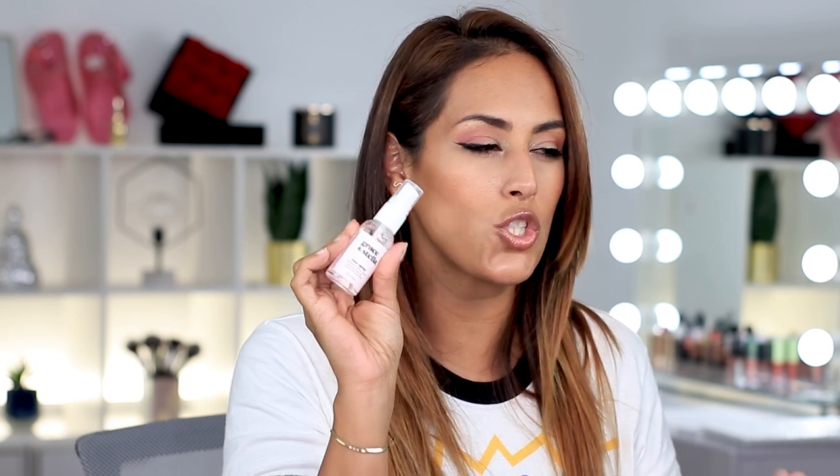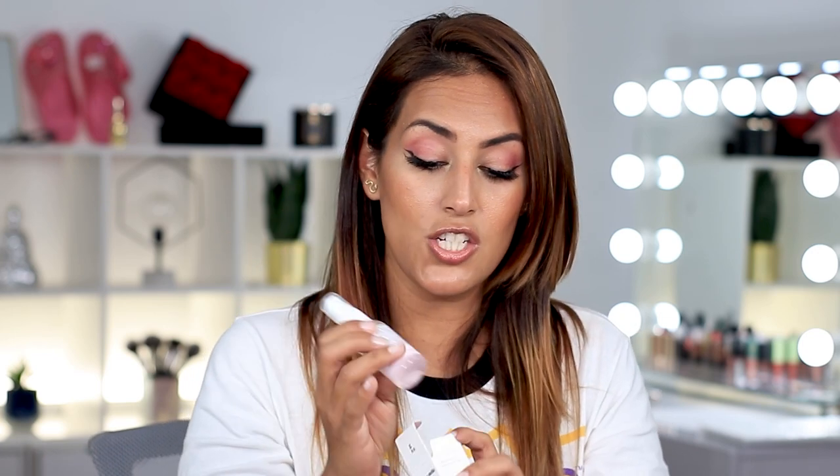Item number one is a Rose Hydrating Spray — it's a hydrating facial spray by Grace and Stella. I feel like I've had this exact size already and I also have the full size, probably both in the closet somewhere. I haven't really gravitated towards it, but to be fair I do like it — it's very soothing on the skin with or without makeup. I typically use it without makeup after my skincare. I love the whole vibe and the scent of roses — it makes me feel a little bougie.